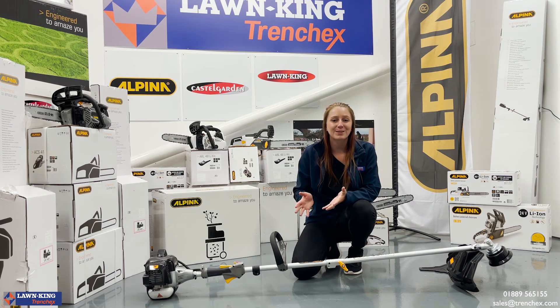I'm sure you'll agree the AVR 26J is the ideal option for any user, domestic or professional, searching for a robust and dependable petrol brush cutter. From myself and the rest of the team here at TrunchX, thank you for watching.